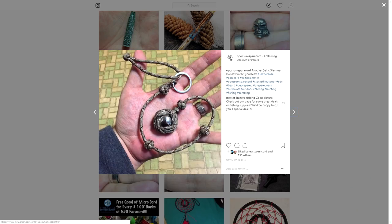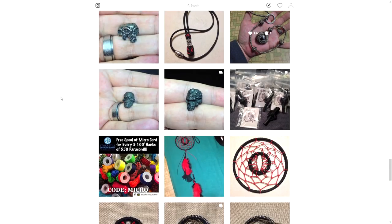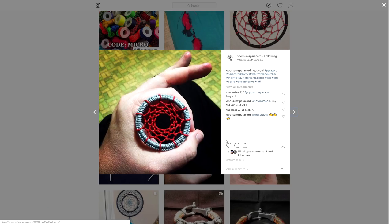And now the Celtic Slammer here. I was actually inspired by Joshua's tutorial on the Celtic Slammer, which is why I did one on my channel. He does have a few YouTube videos — doesn't upload anymore, but there are a few paracord bracelet tutorials up there, especially of the wider kind.